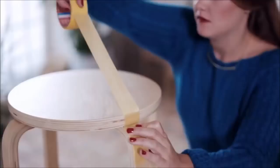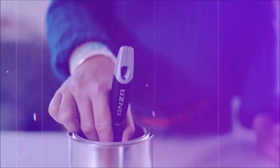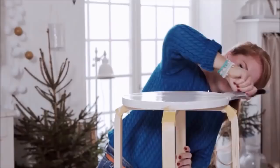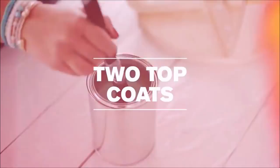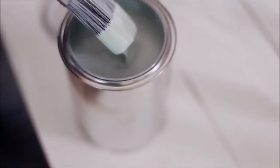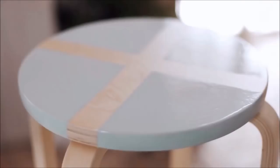9. Plain Wooden Stool Makeover – A Great Graphic Design. You will need a wooden stool, painter's tape, paint, medium grit sandpaper, tack cloth, and a clear spray sealer. Sand the stool so that the paint will stick to it better. Wipe and remove all the fine dust from the sanding using a damp cloth. Use tape to design your stool. Paint the stool using your preferred paint. Allow the paint to completely dry and remove the painter's tape.